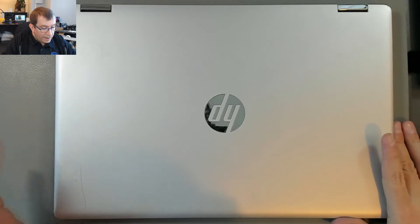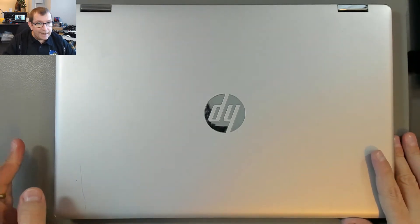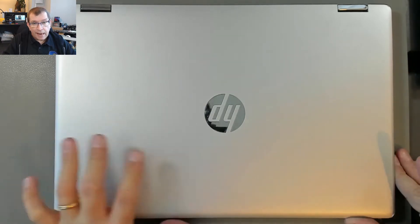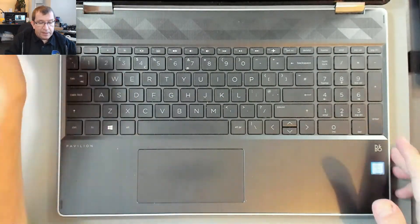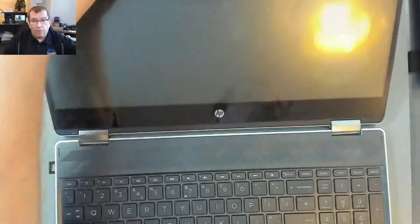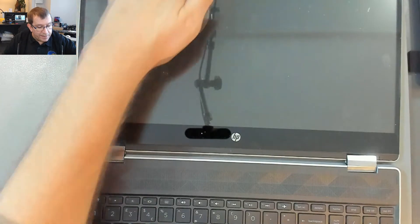Hello. Today I'm working on an HP convertible laptop. This is the 15-DA0007NA. I think it's known as a Pavilion, but this is one of those that flips all the way around backwards to become a tablet. So it's got a digitizer on top of the LCD panel.